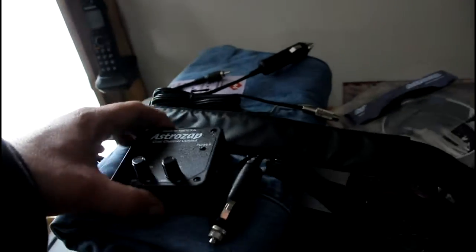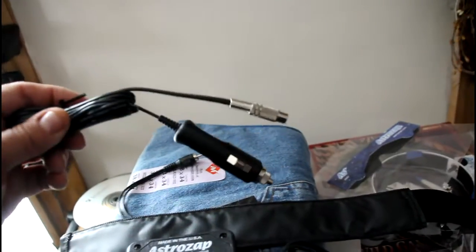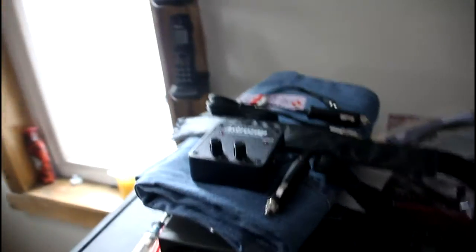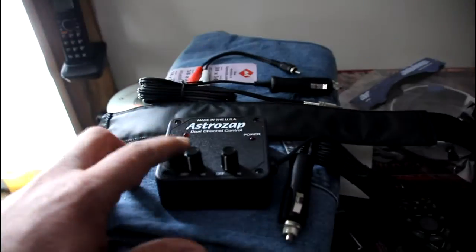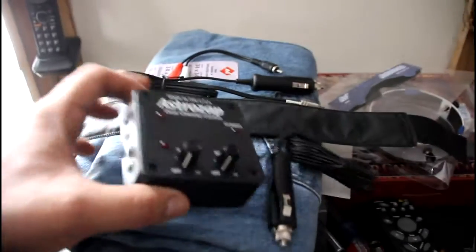These are really quality products. They also have a lot of connections — Y-connectors — and you're going to need all these devices if you're running more than one dew shield or dew heater. If you're running more than one, you absolutely need a dual controller that you can plug your heater elements into.